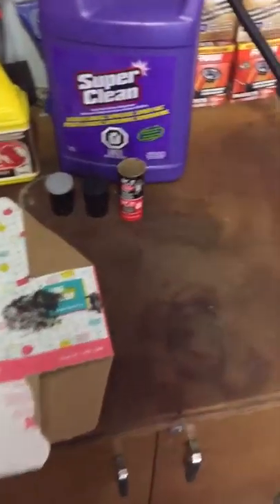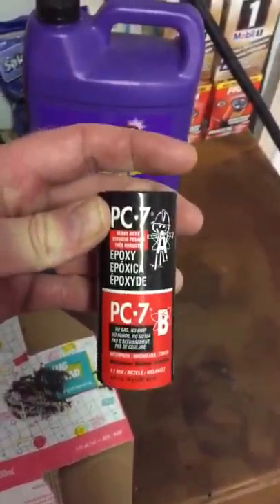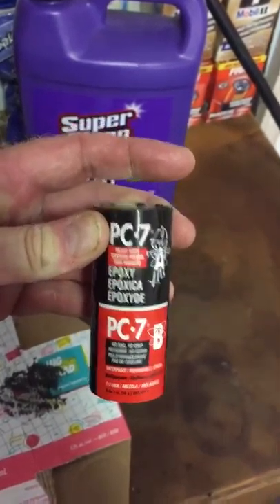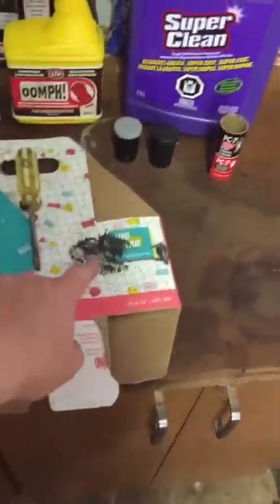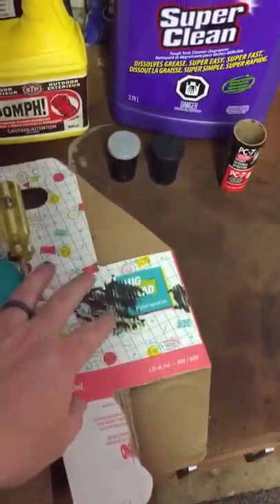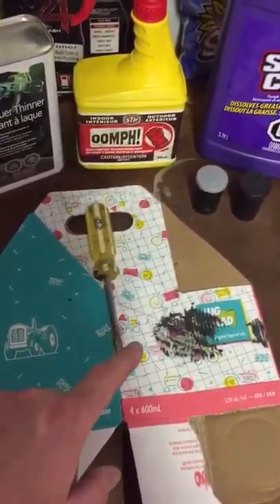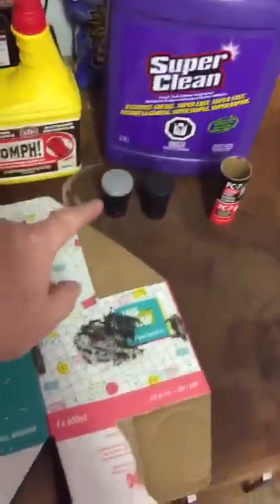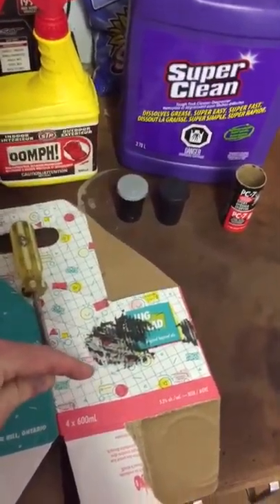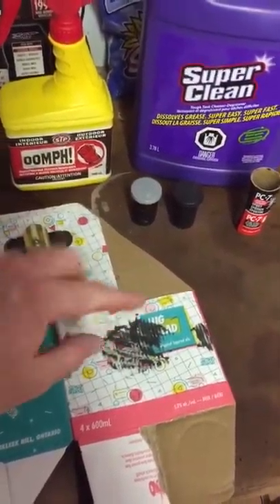So I found this product, it's called PC7, it's an epoxy — a two-part, an A and a B. You've got your light and your dark; you mix those equally and it should come out to a color in between the two. I use just a screwdriver — I find it easiest to dip in there, get the product out, mix it. Make sure when you take one product out and put it down that you clean it off, and then go grab the other color and mix it up evenly.